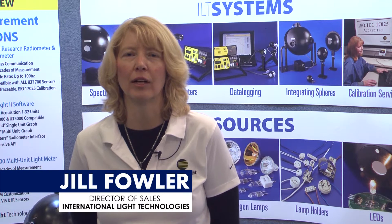Hi, my name is Jill Fowler from International Light Technologies. I'm the Director of Sales and today I'll be introducing our new ILT5000 radiometer.